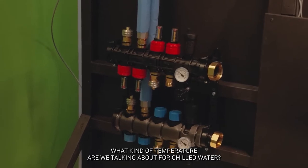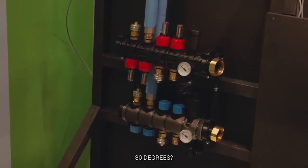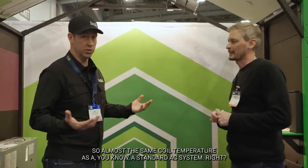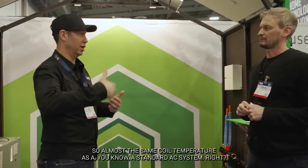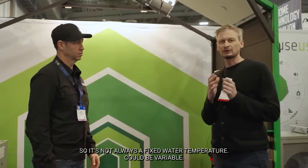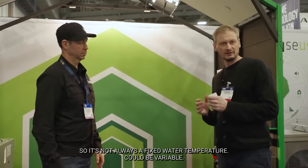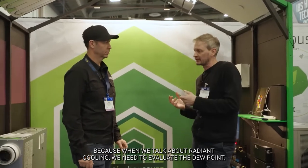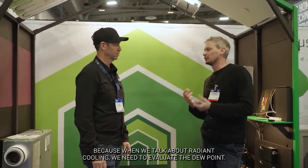What kind of temperature are we talking about for chilled water? It could be between 46 to 55 degrees — almost the same coil temperature as a standard AC system. But we like to modulate the water, so it's not always a fixed water temperature. It could be variable based on the dew point inside of the house.